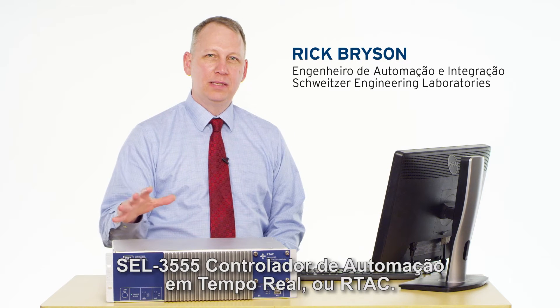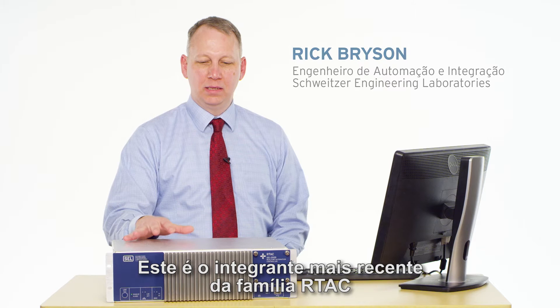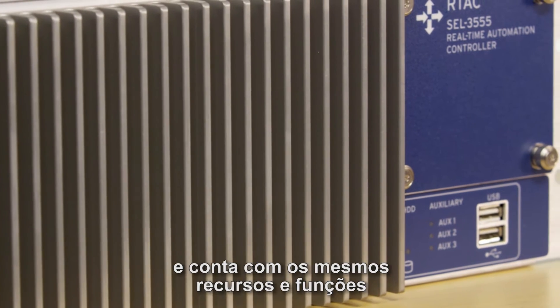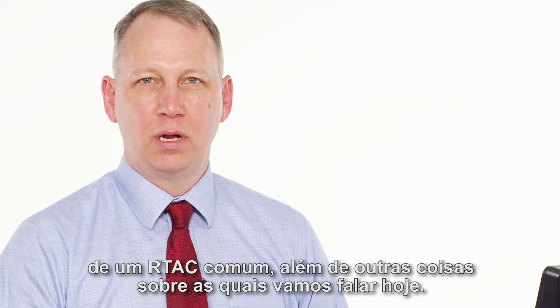Hi, I'm Rick, and today we're going to talk about the SEL3555 Real-Time Automation Controller, or RTAC. This is the latest addition to the RTAC family, and it has all of the same features and functions of a regular RTAC, plus some other things that we're going to talk about today.